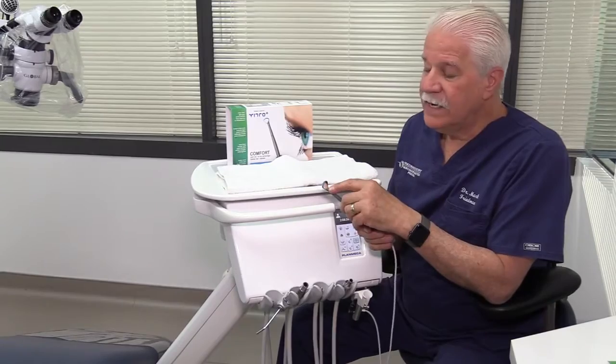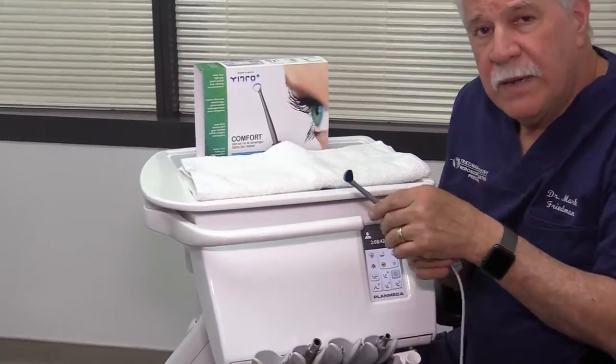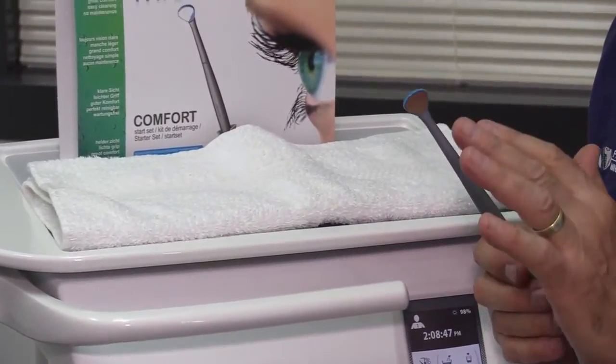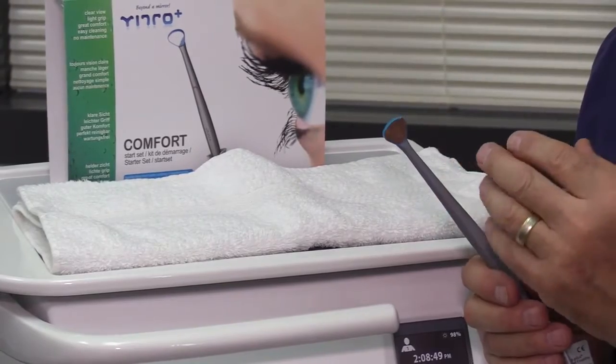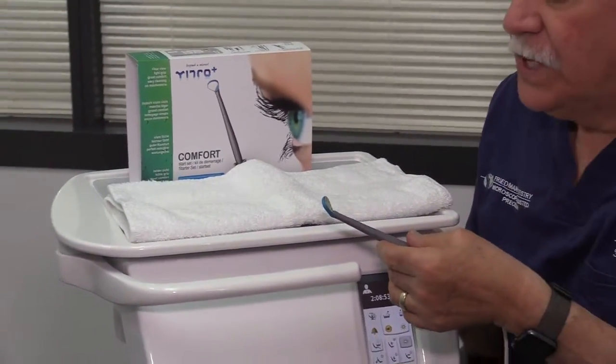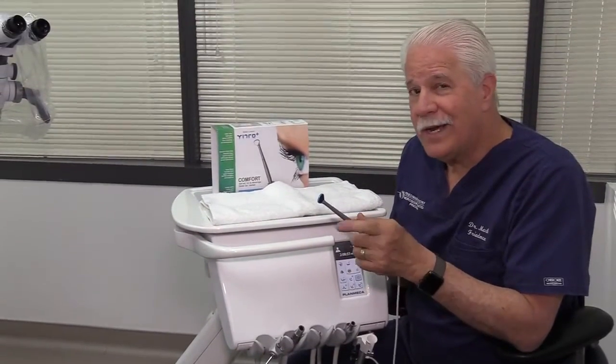This tiny slit causes a laminar airflow to shoot across the mirror and keep it clear. These are really high-quality surface mirrors. They even have a system for putting the mirror away so that it doesn't get scratched during disinfection and autoclaving. It's a well-thought-out system, and the proof of the pudding — we're going to try it here in just a moment.